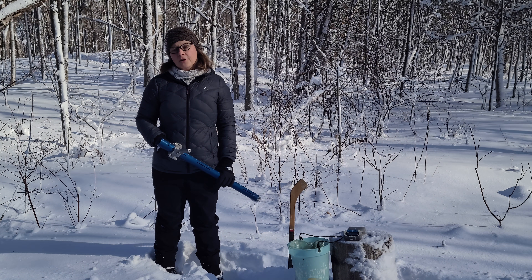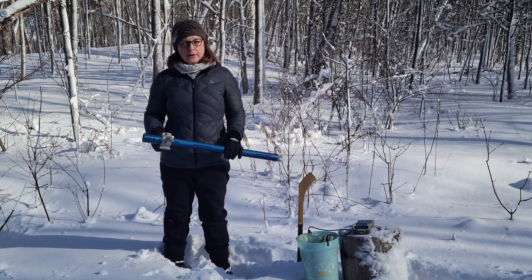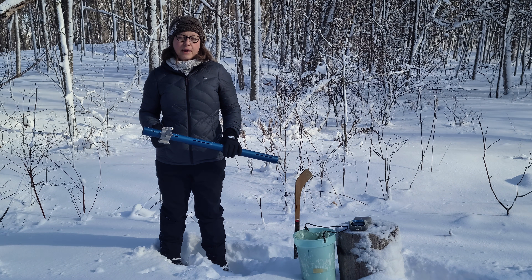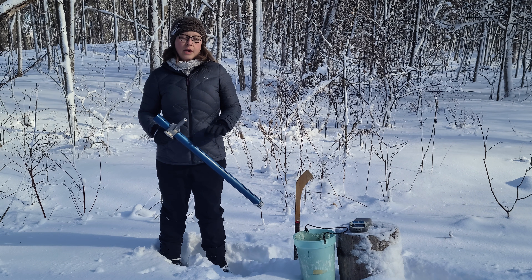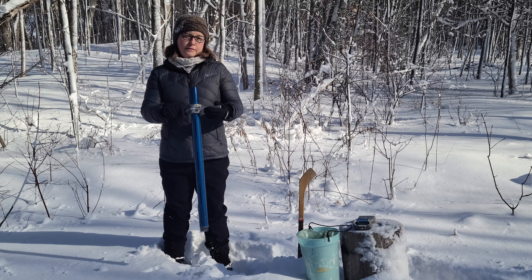Hi, I'm Holly. I work for Cataraqui Conservation and I wanted to tell you about one of the kinds of watershed monitoring that we do. Each year between November 15th and May 15th, when there's snow on the ground, we complete snow surveys. I'll show you how we take samples of the snow now.